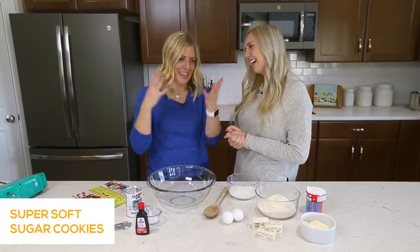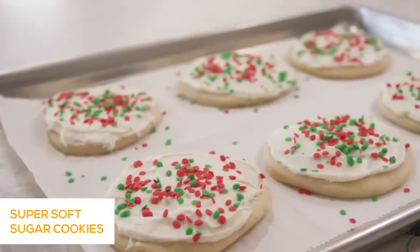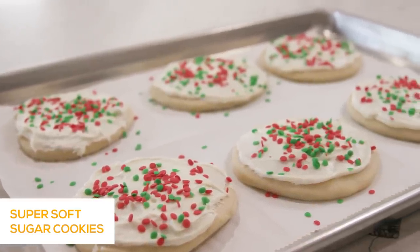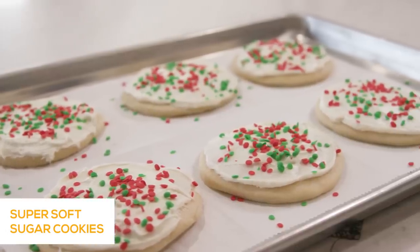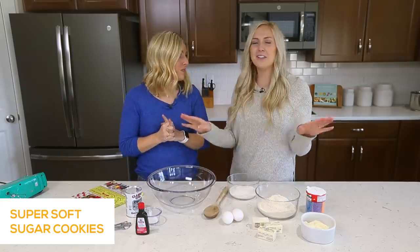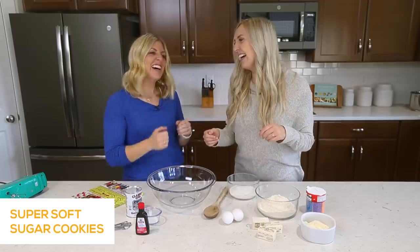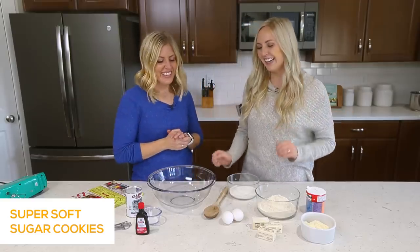They need to taste good — that's the most important thing. So today we're gonna make super soft sugar cookies. This is actually one of the most popular recipes on our site because it tastes so good. You can make them all year round for any holidays, any cookie cutter shape. It's like a chocolate chip cookie but better — I could eat them all year round.